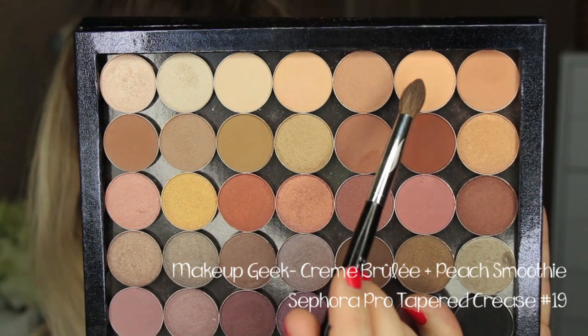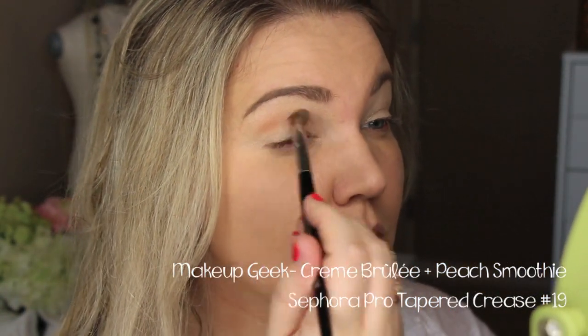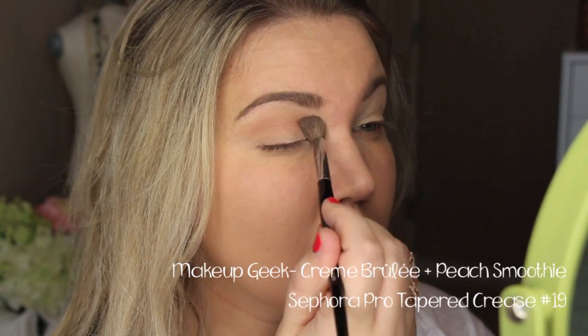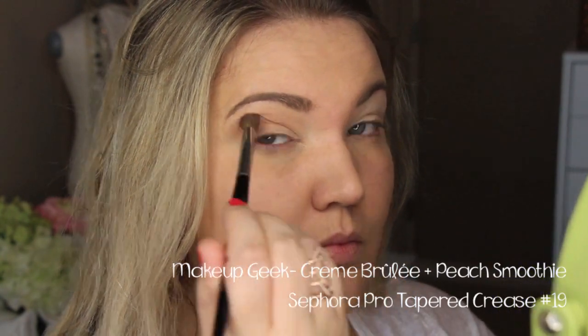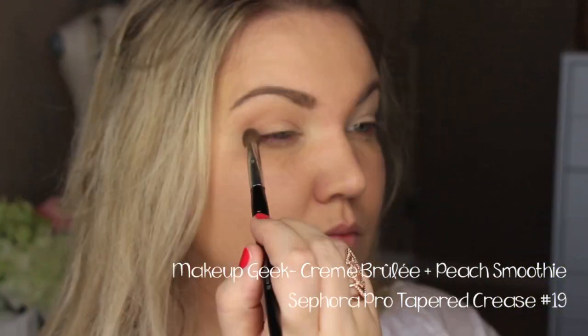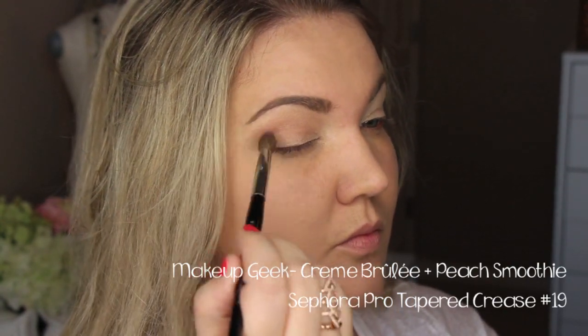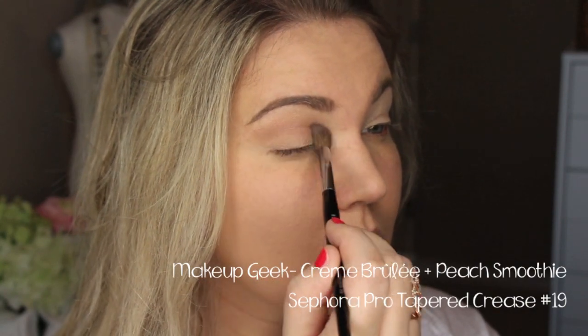Then I'm going to go in with Makeup Geek Peach Smoothie on this Sephora Tapered Crease Brush — I love the Sephora brushes. I'm just going to run that through my crease and then drag it down a little bit on my lid. You don't have to be very precise; this is just a really great transition shade. I'm pulling it out a little bit more like a cat eye towards the tail end of my eyebrow.